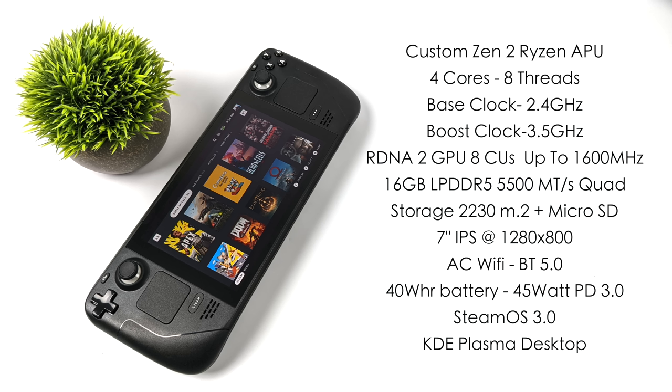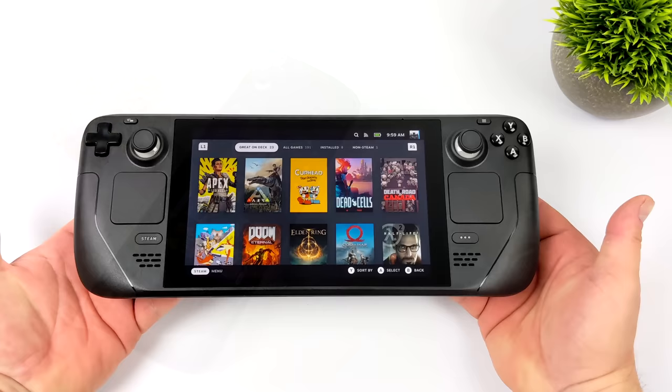When it comes to storage on the Steam Deck, you can get 64 GB which is actually eMMC, 256, or 512 which we have here. All of them utilize a 2230 M.2 SSD, and we also have that micro SD card slot. I've added a 400 GB card just to bring it up a little more. The built-in display is a 7-inch IPS at 1280 by 800. We've got AC Wi-Fi, Bluetooth 5.0, a 40 watt hour battery with 45 watt PD 3.0 quick charging. It's running SteamOS 3.0, and we also have access to KDE Plasma Desktop, which we will take a look at in this video.